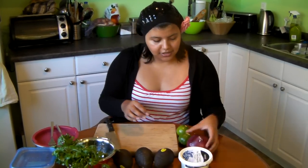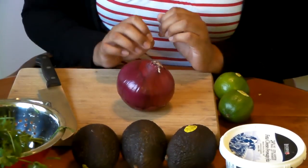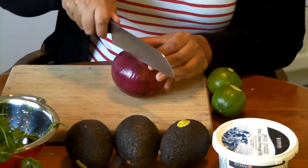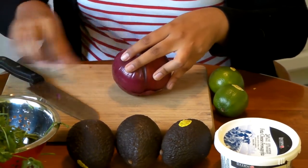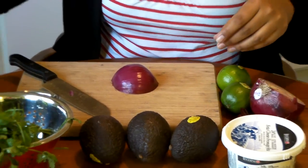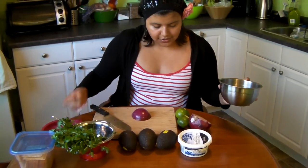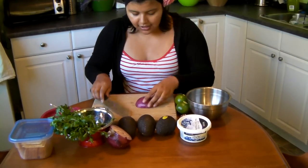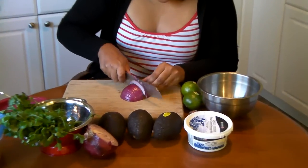I'll take my red onion first. I'm making enough guacamole for about three to four people, so I'm using four avocados. I don't really have a set recipe, which is why it's difficult to explain — it's easier to just show. I took about a third of an onion and I'm going to chop that up into quite small pieces.